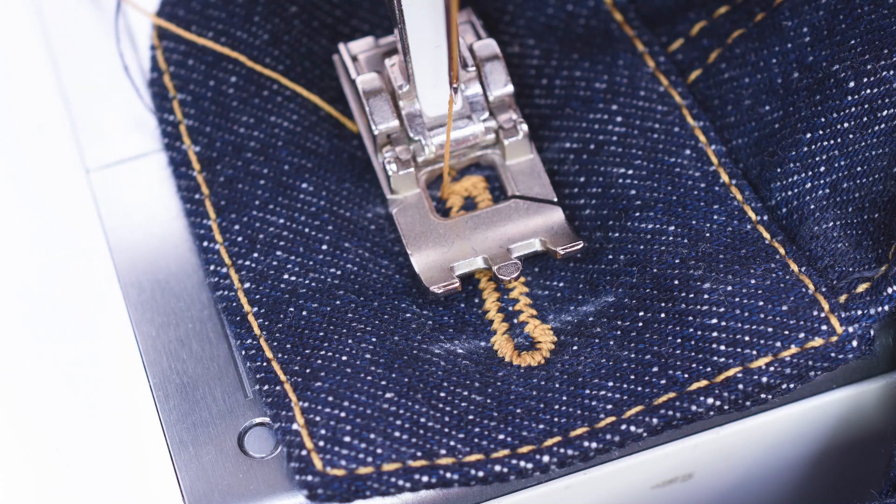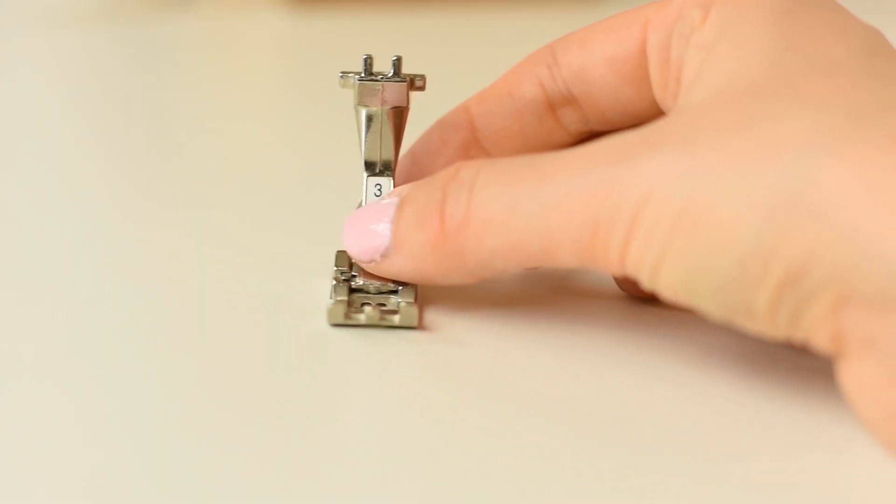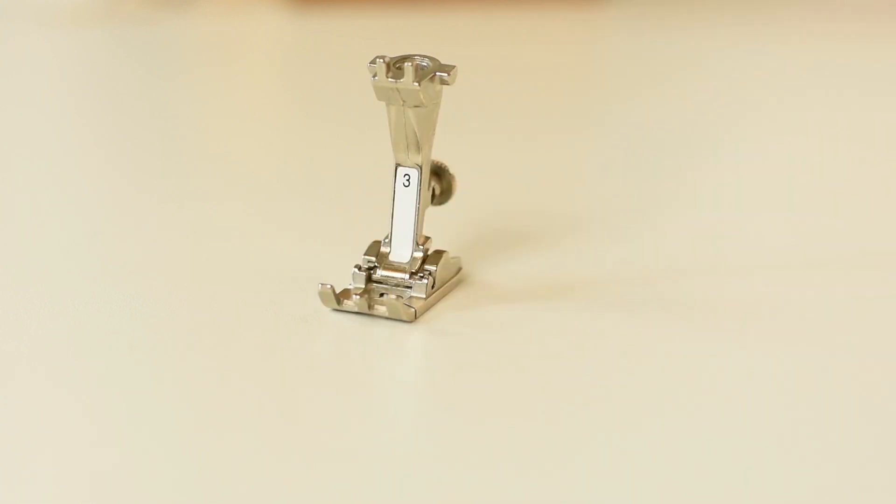But there are instances where automatic buttonholes don't really cut it. Especially if you're sewing buttonholes on heavy fabrics such as denim and using really thick threads such as buttonhole thread, it can be a little bit hard for those automatic presser feet to get the fabric and stitches moving along properly. That is why I definitely think it's valuable to get a presser foot that also allows for sewing manual buttonholes, where you are yourself in control of where to turn and where to do the tacks.